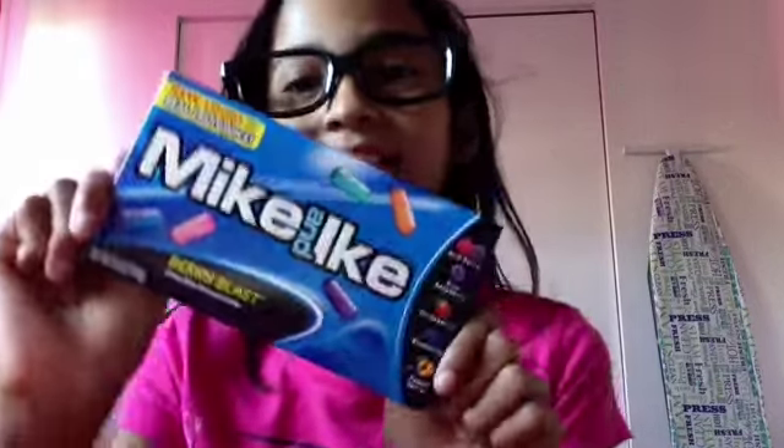Now I'm going to be trying the Berry Blast Mike and Ike. Here are all the flavors, and these are what the jelly beans look like. I'm going to be trying the blueberry. Mmm!